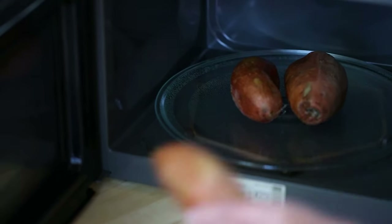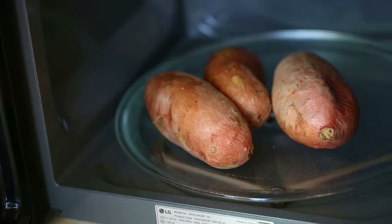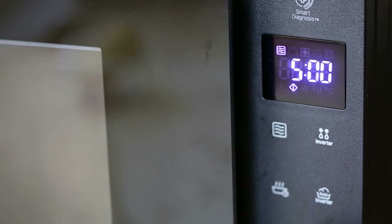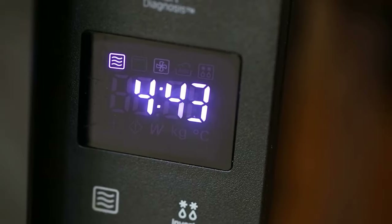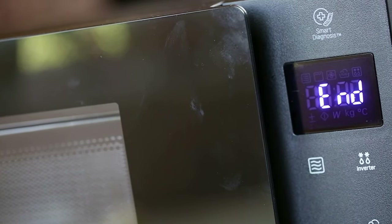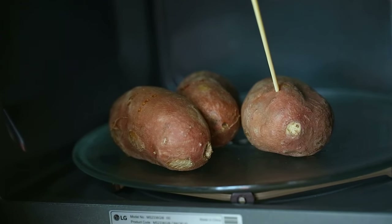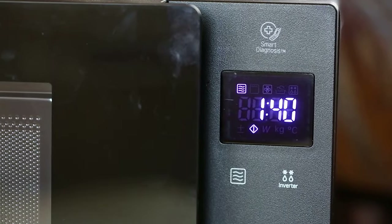Place the sweet potatoes on a microwave-safe plate and microwave for five minutes. After five minutes, test them with a fork or wooden stick. If the sweet potato feels a bit firm in the middle, then continue to microwave in one to two minute increments.